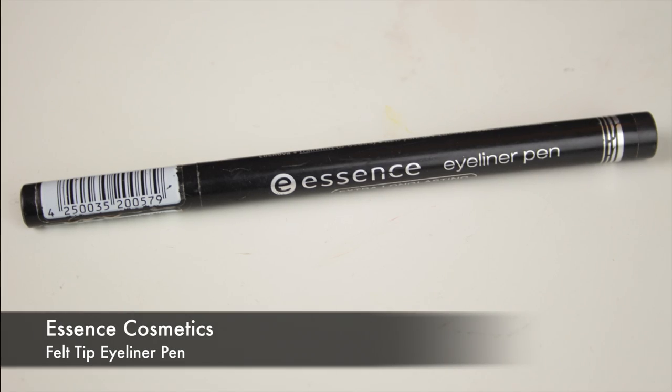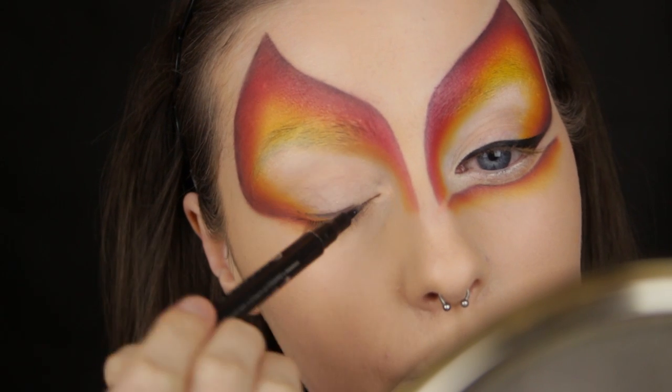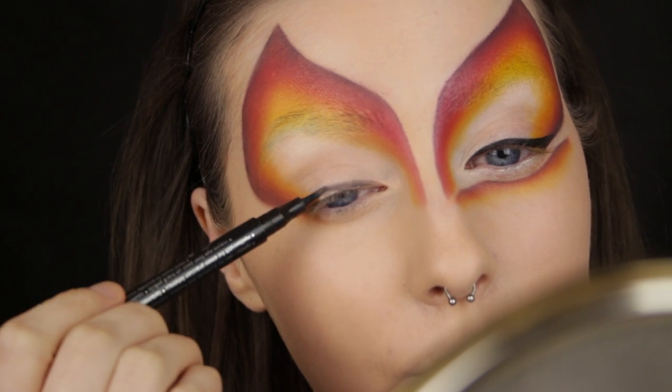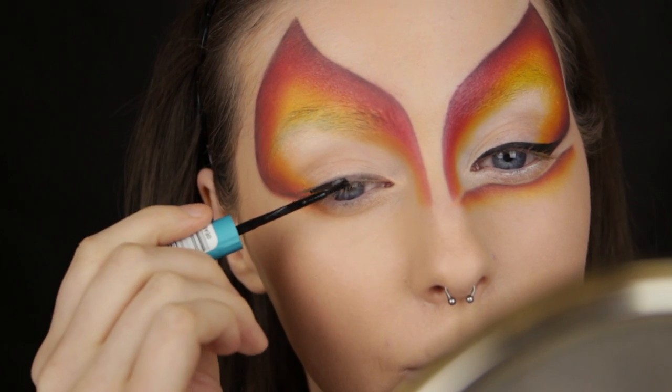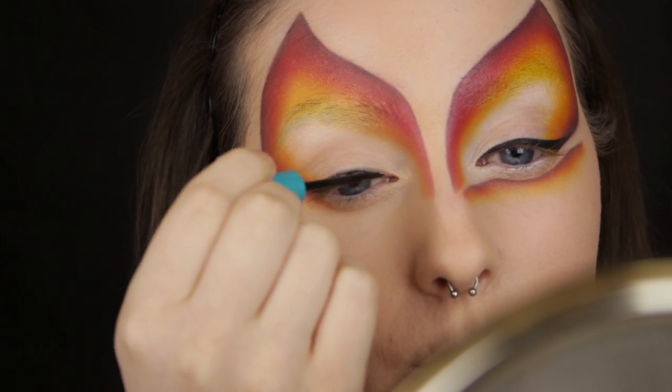Before we move on to the last part, I'm lining the upper lash line. I don't want to risk messing up at this stage, so I'm using a felt tip pen first to outline the shape, and then drawing over the top of that with my liquid liner. I'm not winging out the eyeliner too much, but if you want to it's easily done — just follow the shape of the design and flick upwards.